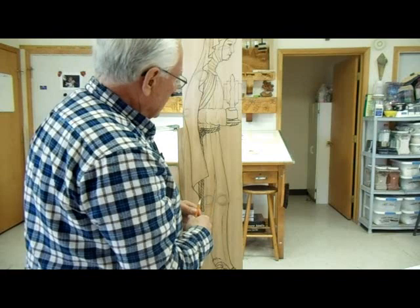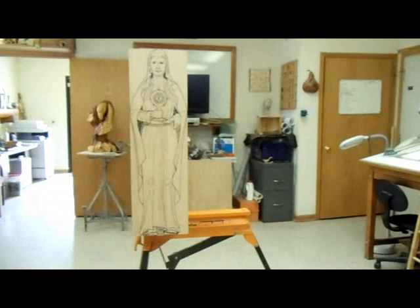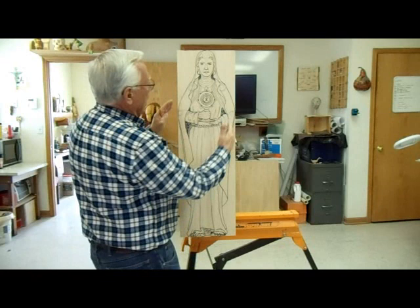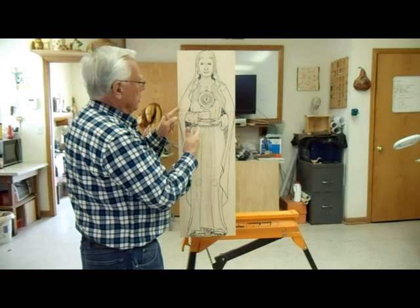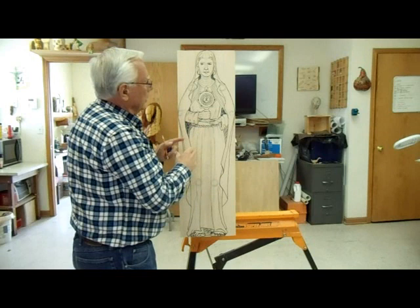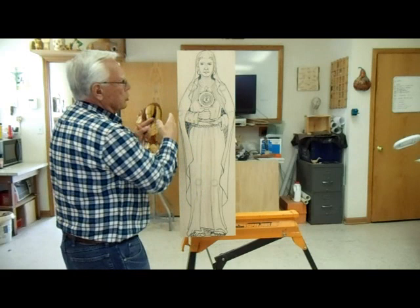Now when I start carving, the first thing I'm going to do is profile from the front. I'm going to lose the drawing on the side — that's why I have the other drawing — but I'm going to go straight back. It would be like taking a bandsaw and cutting it out on the outer line. But I don't want to use power because as I'm carving I'm thinking about how to make these folds, since they aren't going to end up exactly like that. There's going to be inspiration coming to me as I go along.